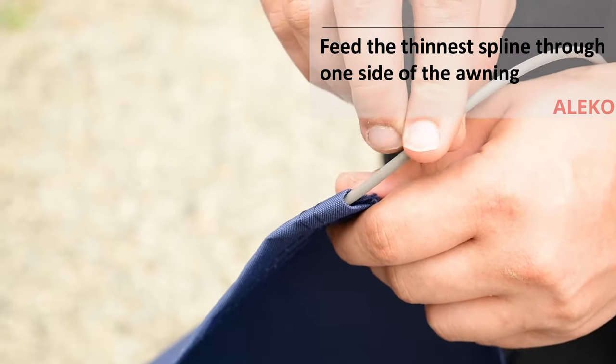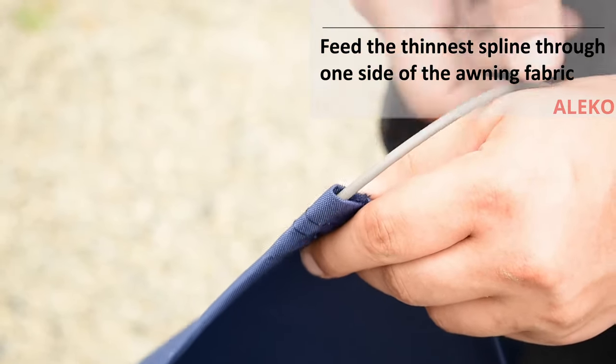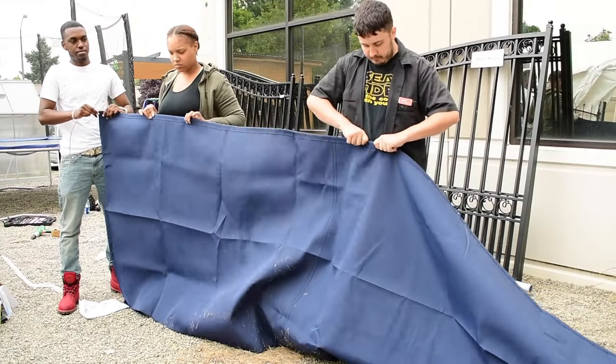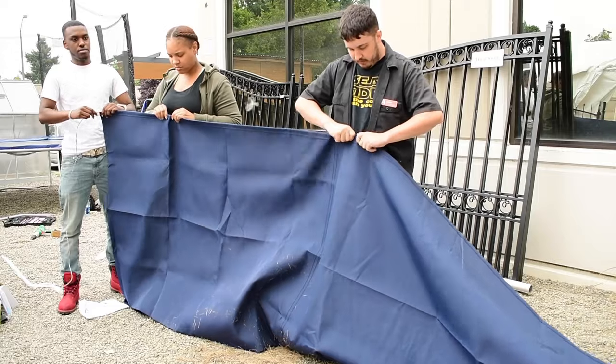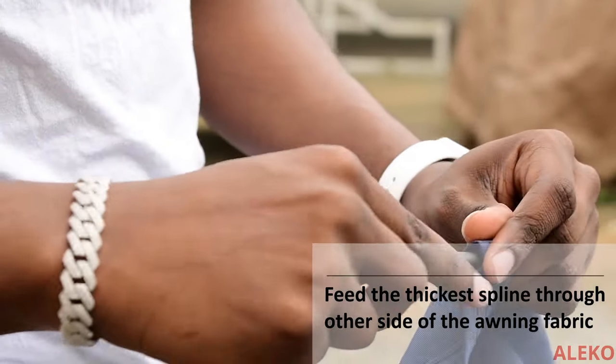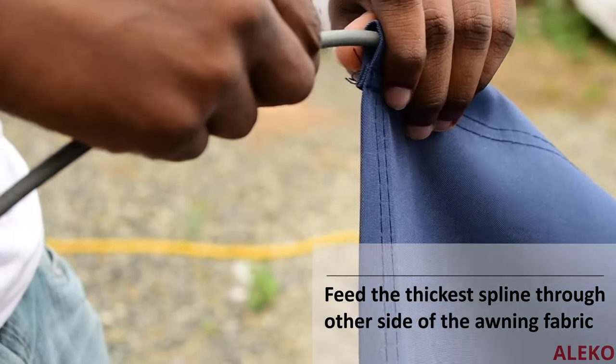Feed the thinnest spline through one end of the awning fabric — this side of the fabric will be connected to the roller. Then feed the thicker spline through the other end of the awning fabric — this side will be connected to the front bar lining.